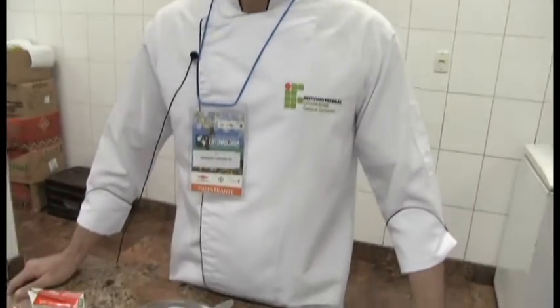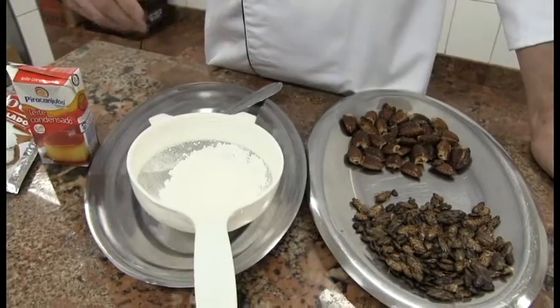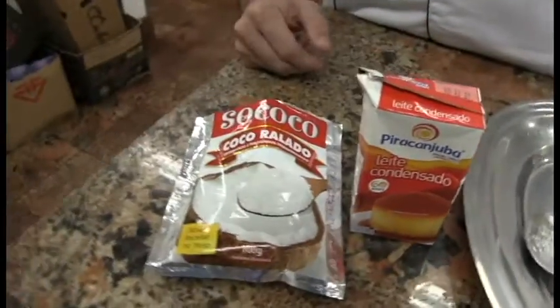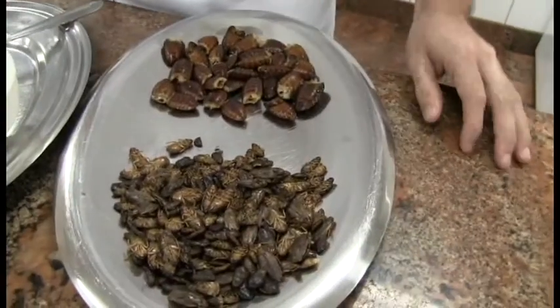So I see this first ingredient — what do we got here? It's tapioca flour, made from mani. And next? The condensed milk. And coconut. So we got three ingredients plus? The cockroaches, of course.